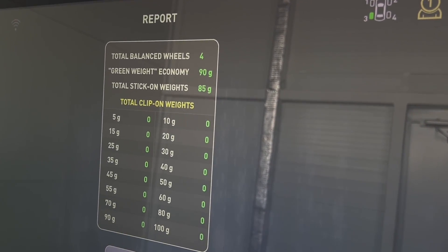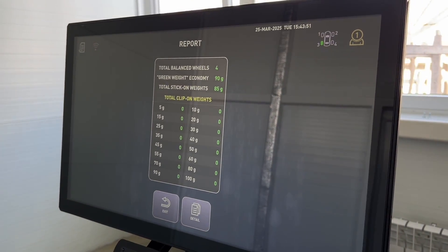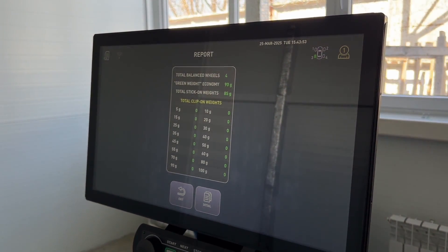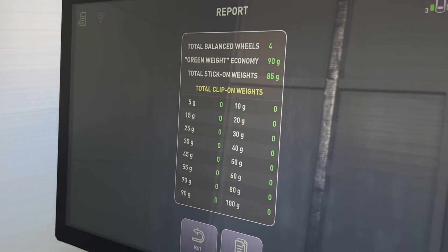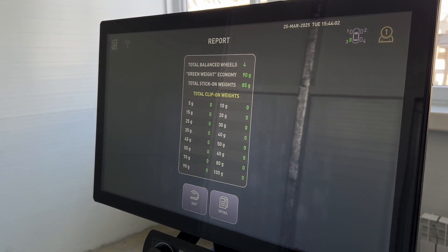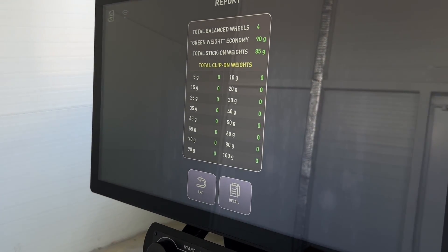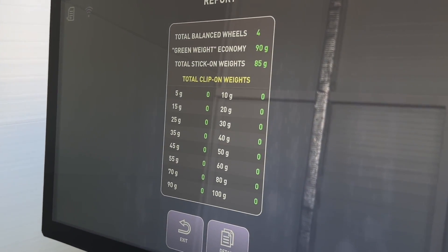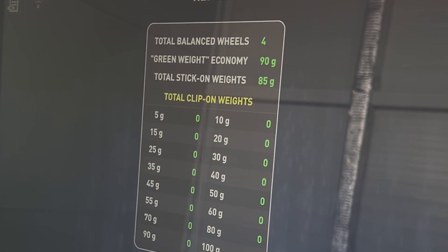The machine generates a detailed report including the balancing date and time, wheel size and the number of weights used. You can quickly save this detailed report to your phone in a convenient format — simply scan the QR code on the screen. For processing on a computer, the report can also be saved to an external USB drive.